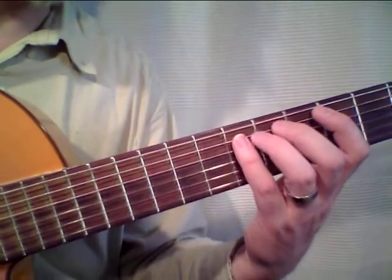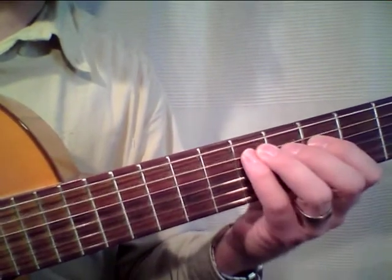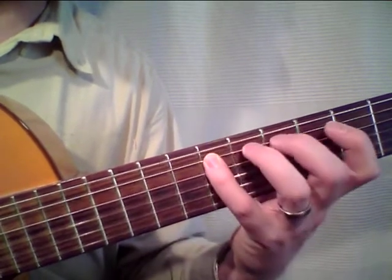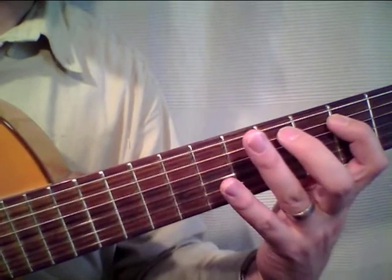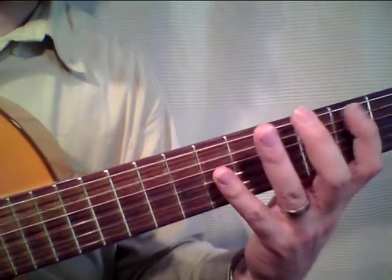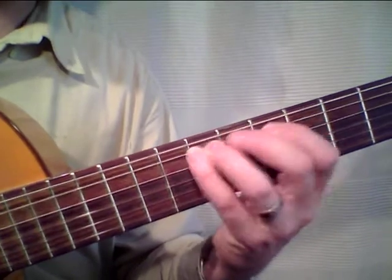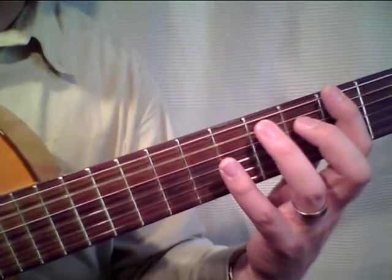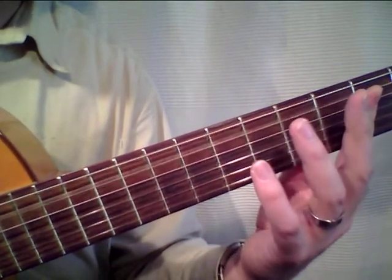This position looks kind of the same. We start with the pinky on the A string, we have the D sharp here, we slide up, play the D on the same string, third fret, same string. Then the open string, and then the G on the low E string, and then the C again, and the A open string.